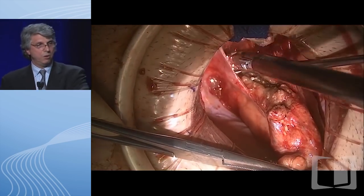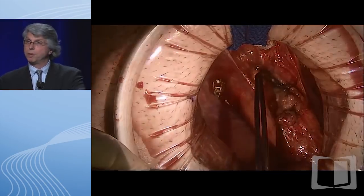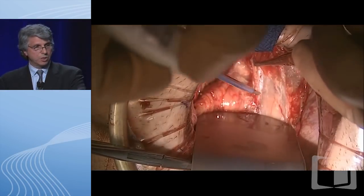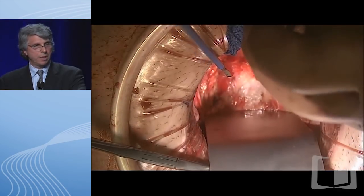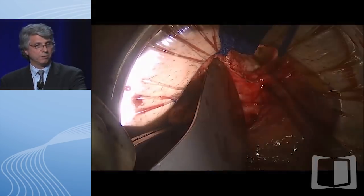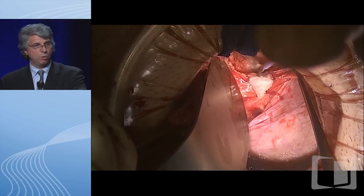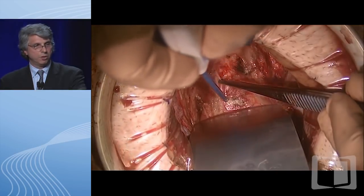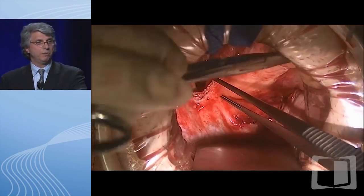We continue this dissection down—I'll show you the nice plane in a second. You can see there's a nice plane there with a little fat plane on the inferior border with a small blood vessel crossing it. That's the mesorectum, and if you're actually in the correct plane, there's very little if any blood loss—it's essentially a bloodless anatomic plane. All of us as colorectal surgeons know this plane very well. It's very important to stay in it, and it also reduces the incidence of genitourinary dysfunction. We continue the dissection down all the way to the pelvis.